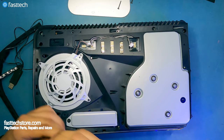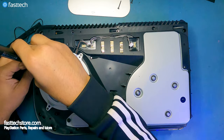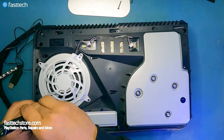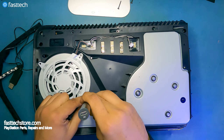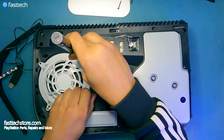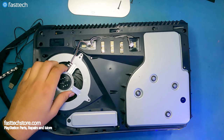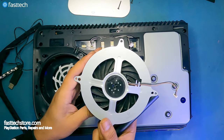There are some torque screws that hold the fan in. We'll remove them one by one. Then we're going to lift up this piece and remove the fan — and that's the PS5 fan right there.